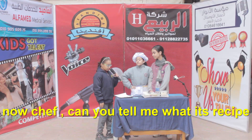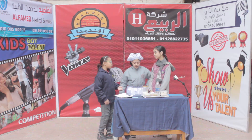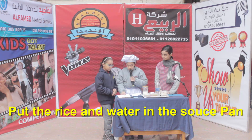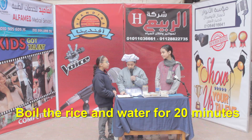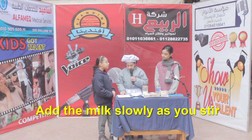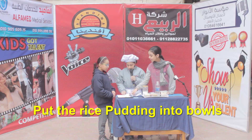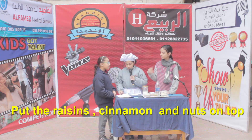Now, Chef, can you tell me what's its recipe? Put the rice and water in a saucepan. Pour the rice and water for 20 minutes. Add the milk slowly as you stir. Add the sugar and stir again. Put the rice pudding into bowls. Put the raisins, cinnamon and nuts on top.